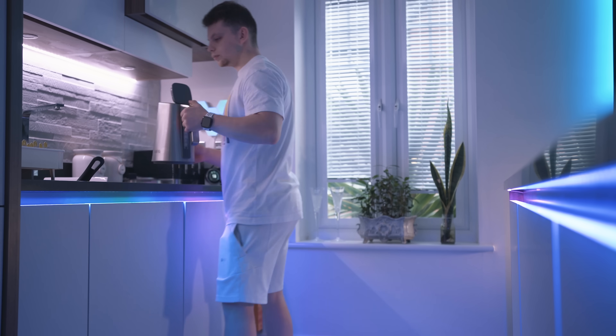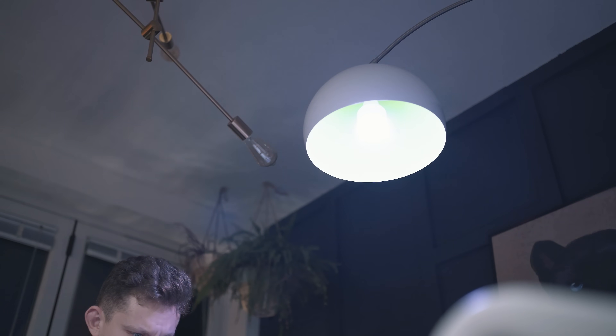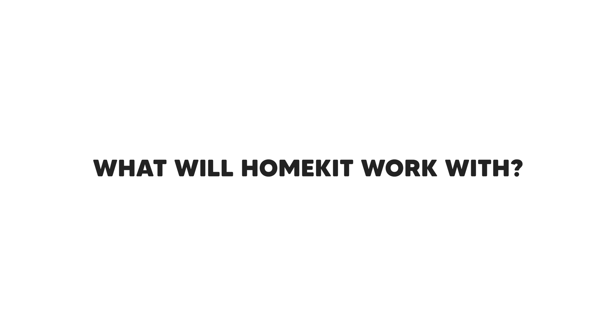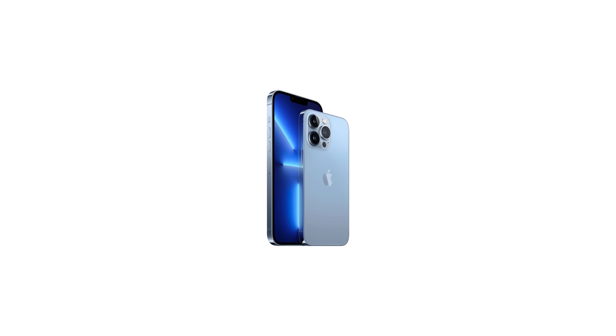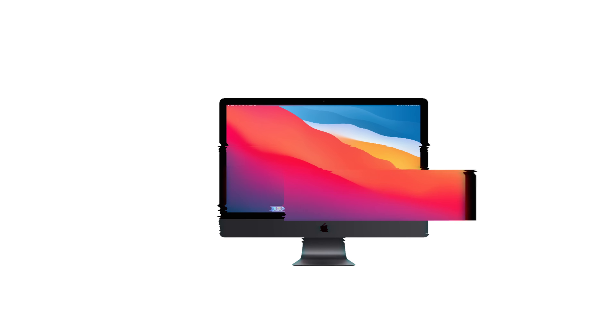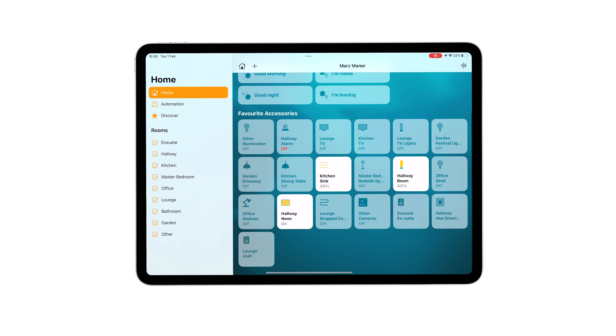HomeKit is a framework that allows you to bring your devices from different manufacturers all together into one place. For example, if you've got lights from Philips Hue and LIFX, they can exist and work seamlessly together under the one Apple ecosystem. HomeKit will work on your iPhone, your iPad, or a Mac computer — you need these to actually view the home interface specifically.